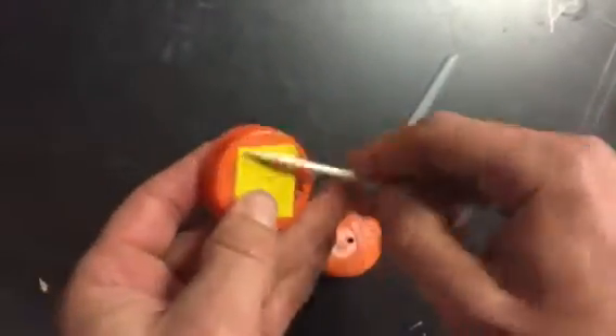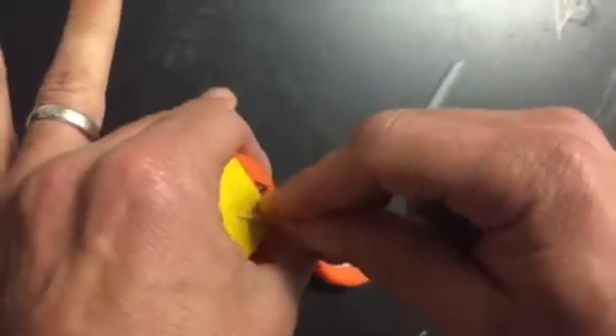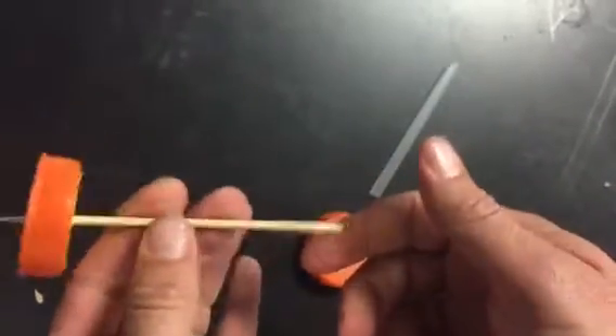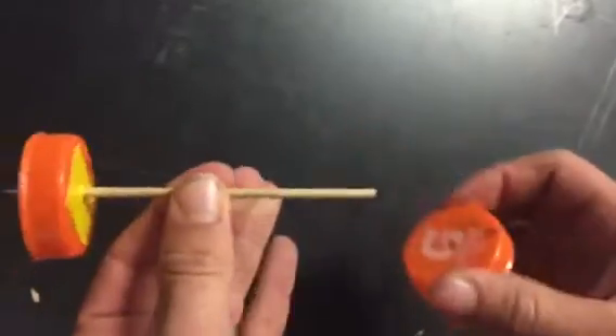So you would set it like that, and then just gently again, hold it correctly so you're not going to skewer yourself, hook it through — and you can see now that's nice and tight and attached. You can put the other one on as well, and then you're all set.